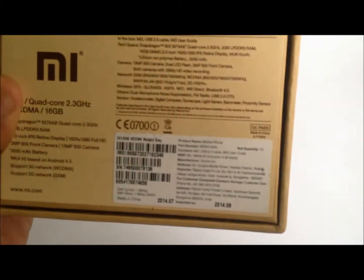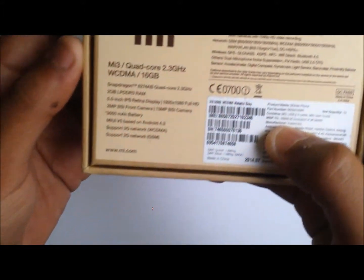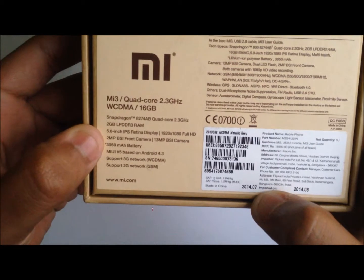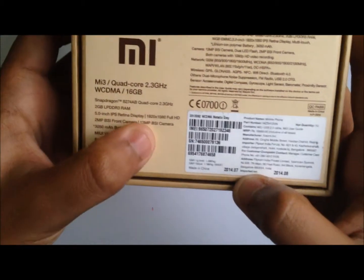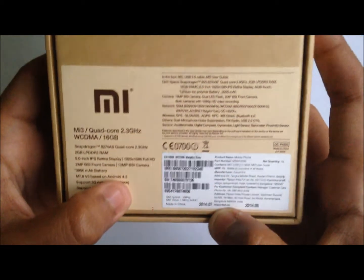Let's first see the contents and the specs on the box. The price quoted on the box is around 16,999 but Flipkart is selling it for around 14,000 rupees. On the left hand side we have the specs: it supports a Snapdragon 800 2.3 GHz processor, 2GB of DDR3 RAM, a 5 inch IPS display screen, 2MP front camera and 13MP rear camera. The MIUI is based on Android 4.3, with 3G and 2G network support.